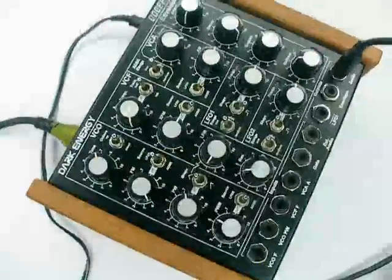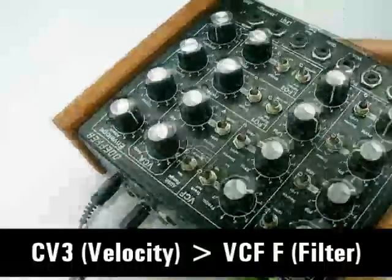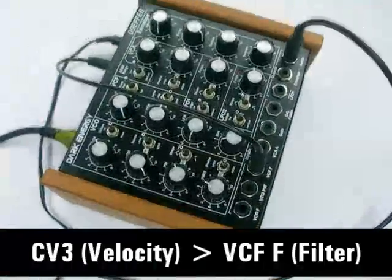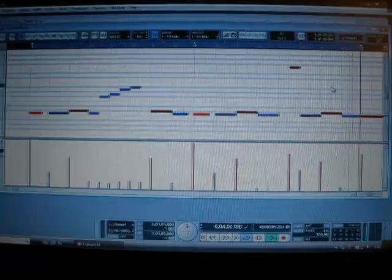This is the glitch bass sound — a little bit of pitch, little bit of velocity. Since the MIDI note information and note on/off is internally patched to the oscillator and gate, I only need to patch the CV3, that is the velocity, into the filter. So basically the greater the velocity, the more the filter opens up. And if you look at the sequence you can see the notes and velocities — the velocities are actually changing the filter.